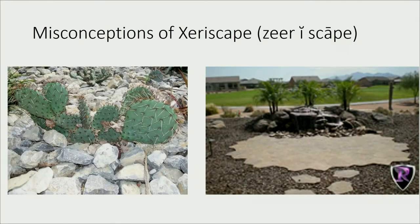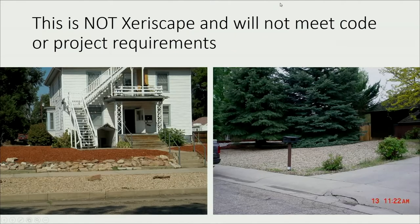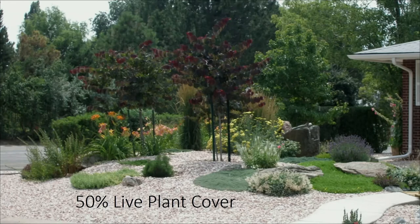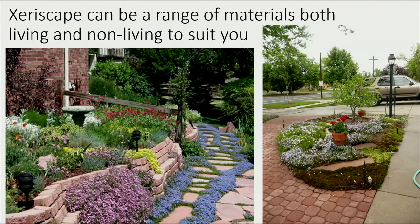First, a misconception: this is not what we're looking for. People still think xeriscape is rocks and cactus — it is not. We only have one cactus native to this prairie, which would be a pretty boring yard. These other examples won't meet code either. And here's one I love — I see this all the time, they put the sprinkler up by the porch and it sprays halfway out into the street every summer.